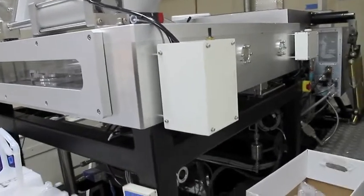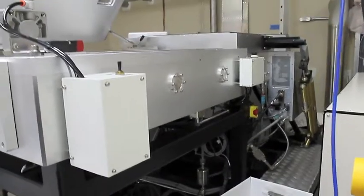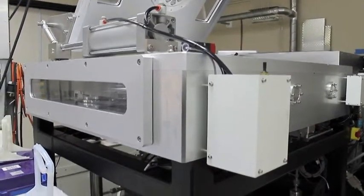It's got a rough pump system, so the base pressure goes down to 1E-3 Torr. It's got all gases plumbed in.